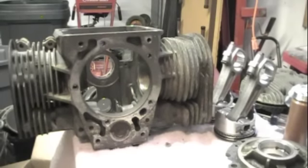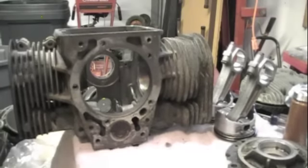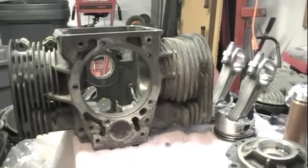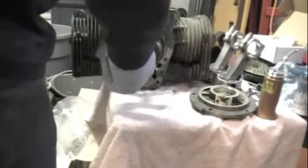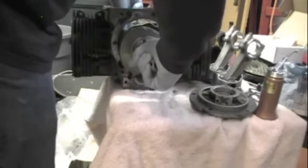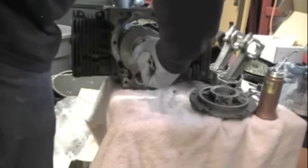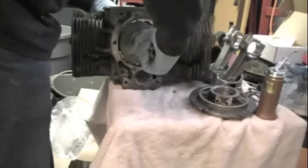Here we're taking the crank out. It's been in this bag for a while to keep a light coat of oil on it. So let's get the crank in here now. I've got to be careful not to ding these journals. The crank will only go in one way — it's keyed in here into the block, so that makes it easy. But you don't want to scratch it.